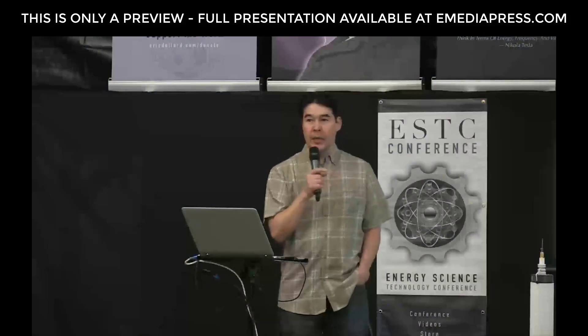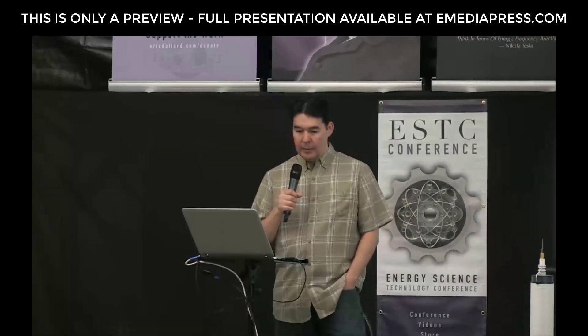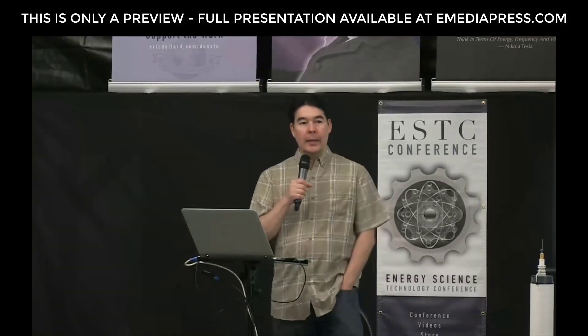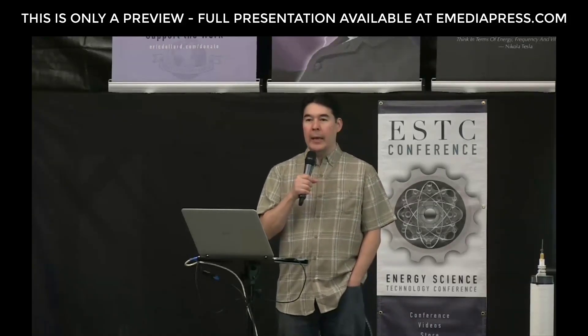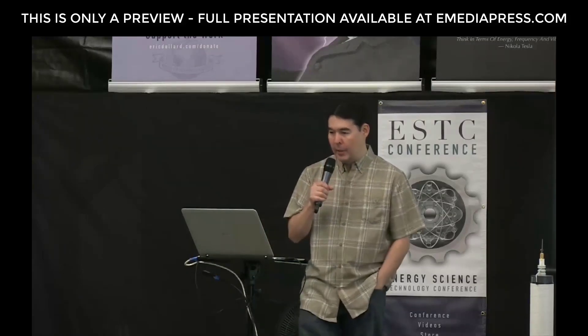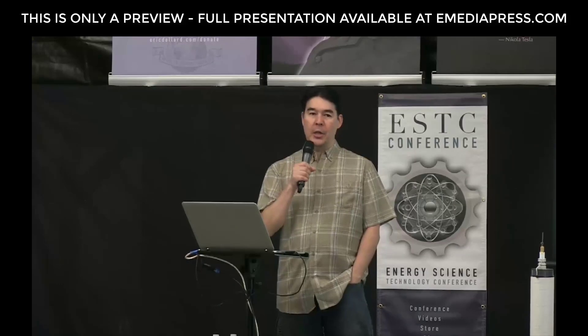This next presentation is an extension of last year's presentation that Adrian Marsh gave, and he's going to go a lot deeper into some of these concepts. Adrian is the founder of AM Innovations, and his website is am-innovations.com.